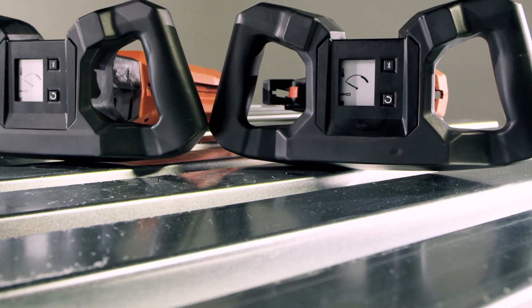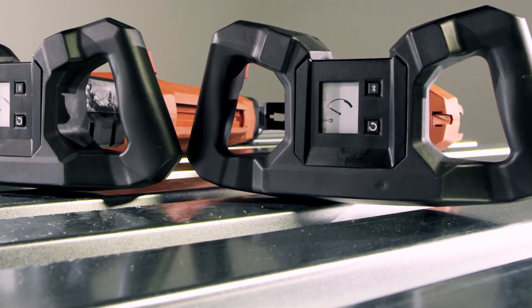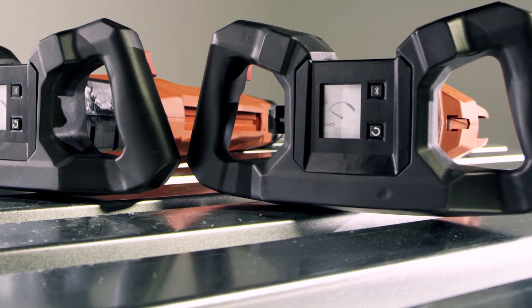Make sure that the tool is not hot before you begin. The temperature indicator should point all the way to the left, showing that it is safe to disassemble the tool.